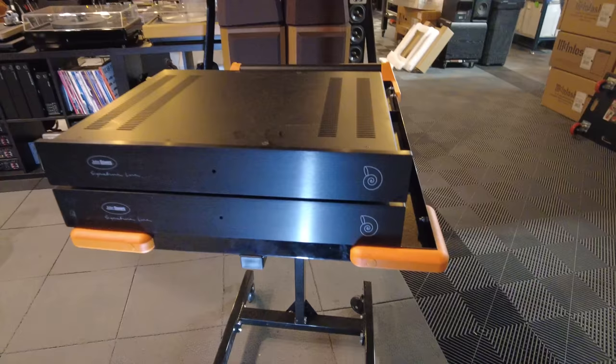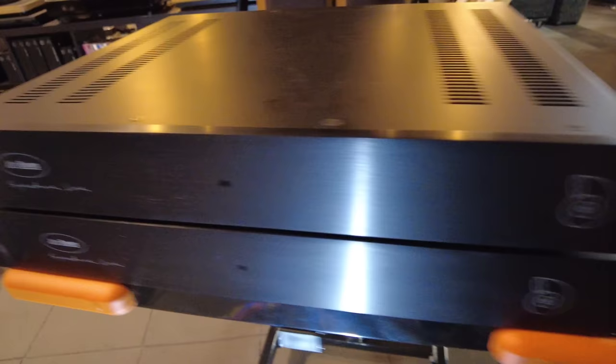They're a mono design, so there are two crossovers. You have John Bowers' signature line — a single power light in the front. And if we go around the back, you can get a sense of what we need.